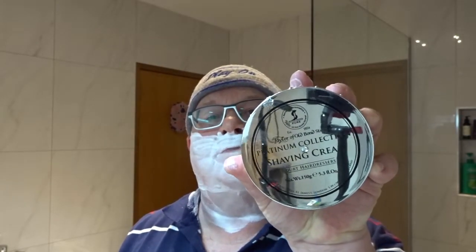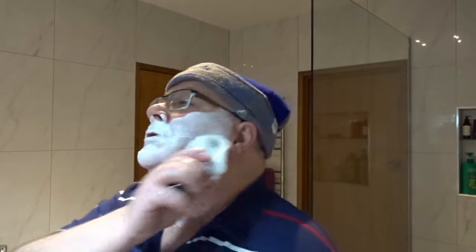We're continuing with the Platinum from Tobbs — Taylor of Old Bond Street. It's a cream. Makes a lovely lather.